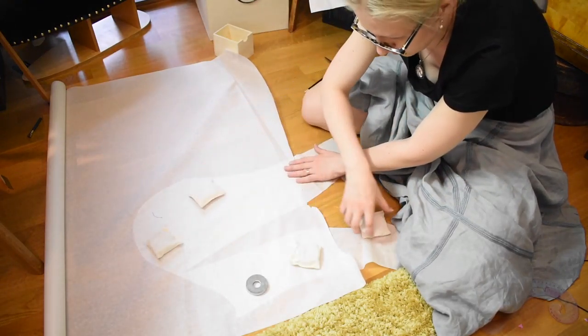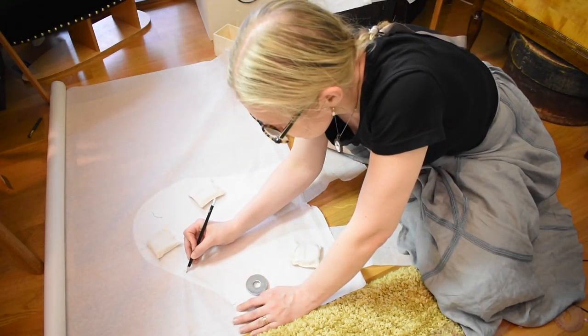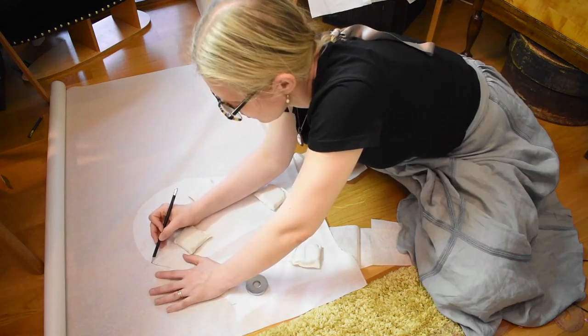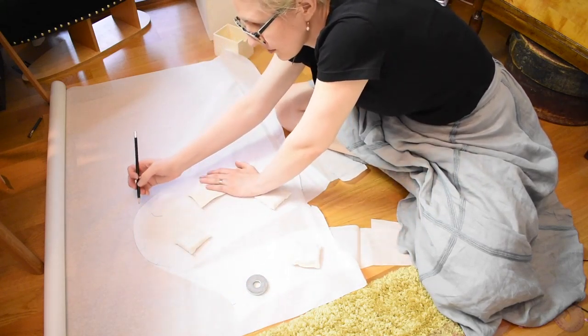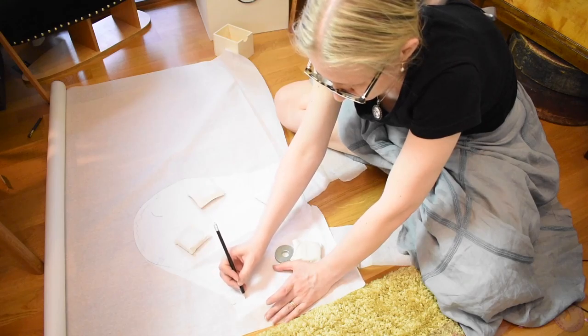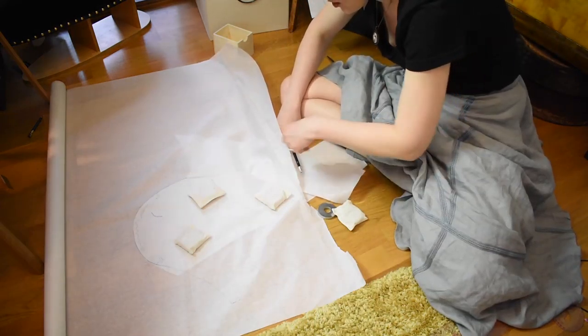For the bodice I can use the Edwardian shirtwaist pattern that I've drafted for myself. However, I decided to use the sleeves from my 1901 summer jacket to make the puffed sleeves. I turned the two-part sleeve pattern into a one-part sleeve by splitting the undersleeve pattern in two and joining the pieces on both sides of the upper sleeve. I also added some width to allow for nice gathers at the sleeve hem.